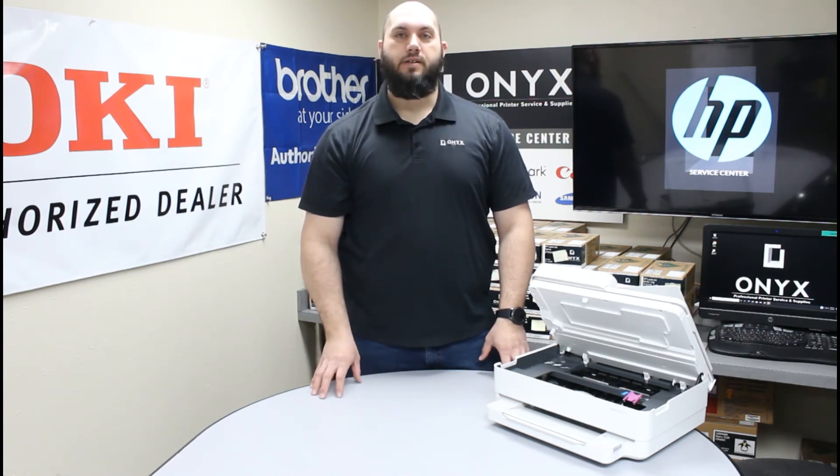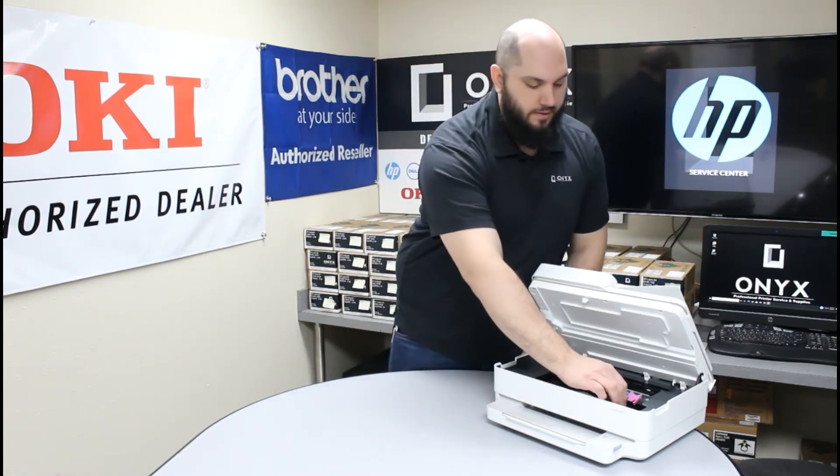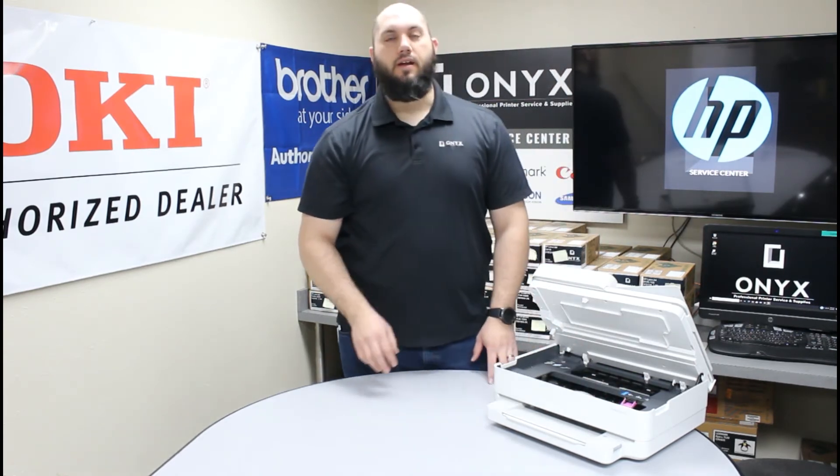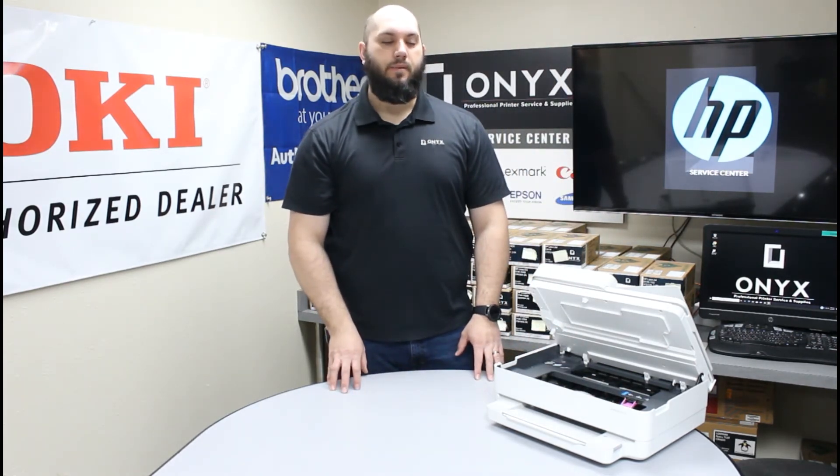Once you have your new ink unpackaged and ready to go, you're just going to slide it right back in and push the cover back down. You'll see it pull that ink cartridge back in and lock it into position.